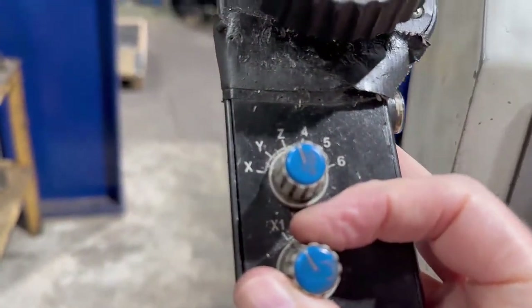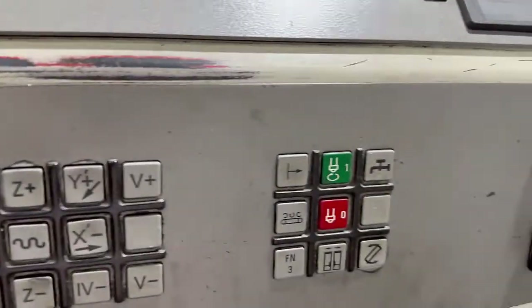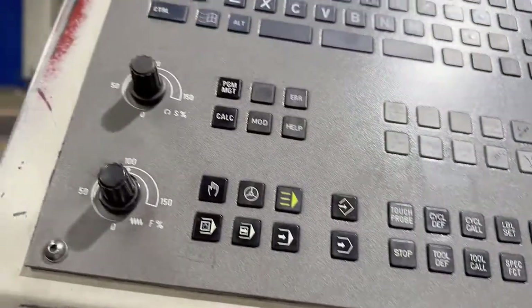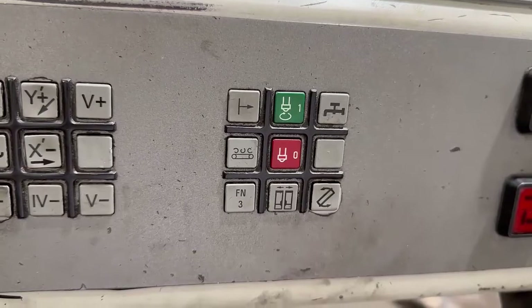You can't actually write it into the control, which I was trying to do. Obviously that selects your axis. To make this run with the door open, you press that — and that makes it so it doesn't run with the door open, it means you can manually move stuff around with the door open.